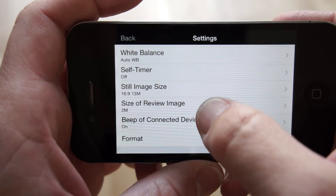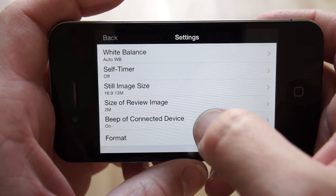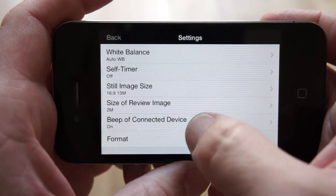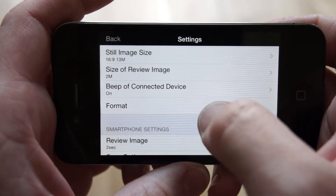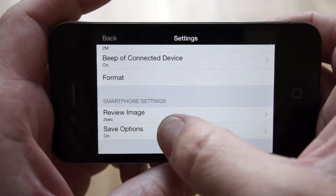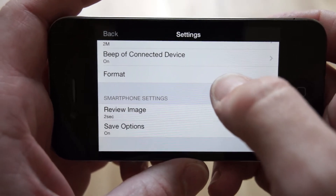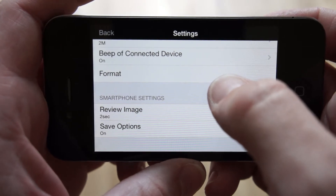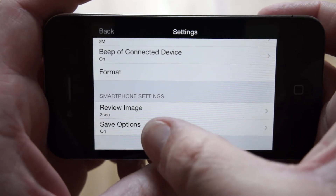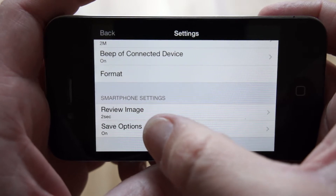There's also a setting for the size of the rear view preview. The bigger the image preview is, the slower the connection because of the Wi-Fi, so for the preview on screen I always use 2 megapixels — it's enough. You can set a beep, format the SD card of the camera lens if you have one, and adjust settings for your smartphone. All settings and functions are the same whether you have an iPhone or an Android like a Sony Xperia. You can also choose whether to save images to your smartphone.